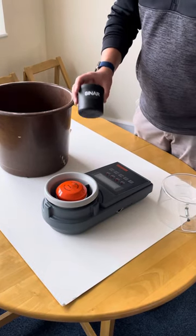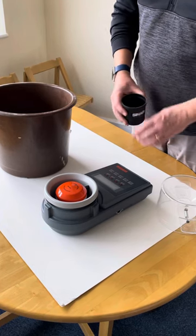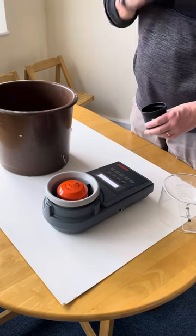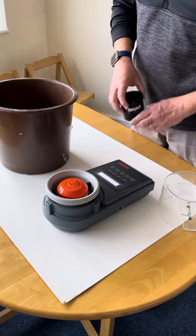So what you're going to need is a fixed volume density cup and a 6070 moisture meter, and hopefully some green coffee beans. We turn the unit on and make sure that it's reading green coffee — this one already is.